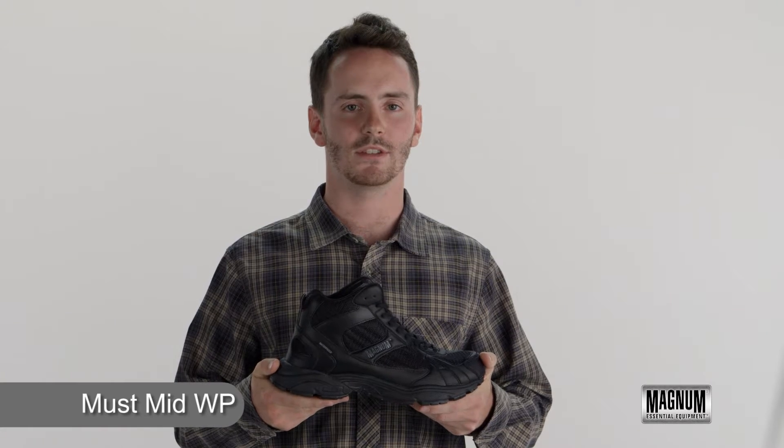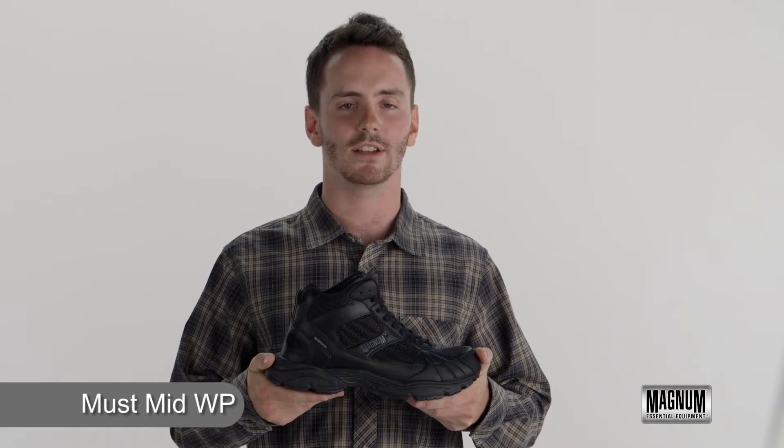I'm Matt with Magnum Boots and this is the Muss Mid Waterproof. Let's take a look at its features.